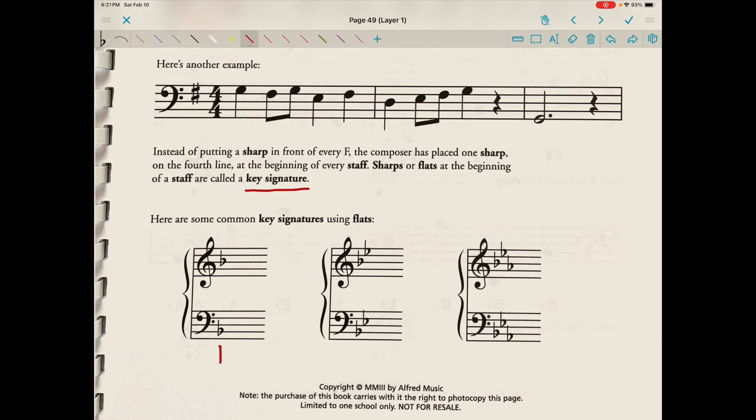You'll notice here we have a B-flat in both clefs because this is a grand staff, so both the treble and the bass clef will be played at the same time. We have a B-flat and an E-flat in both clefs — that would be two flats. And we have a B-flat, an E-flat, and an A-flat in both clefs, because this is a grand staff and the treble clef line and the bass clef line will be played simultaneously.